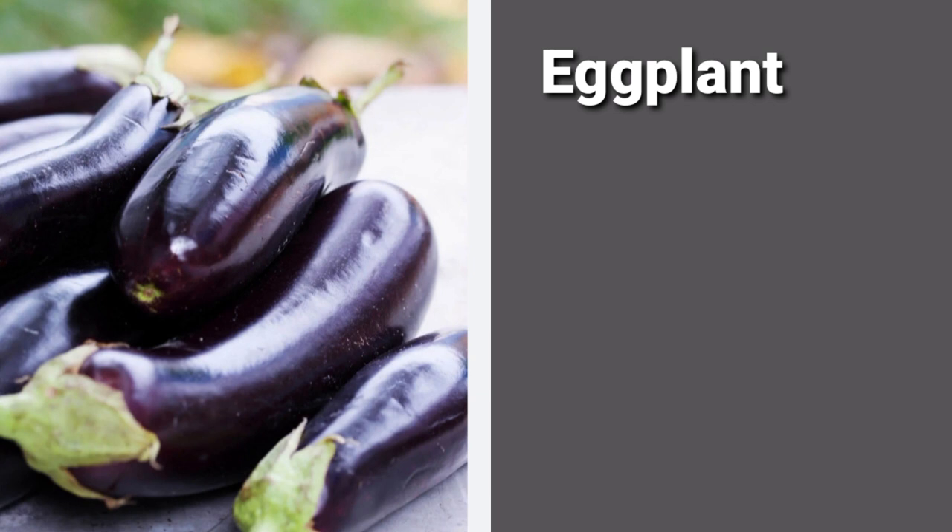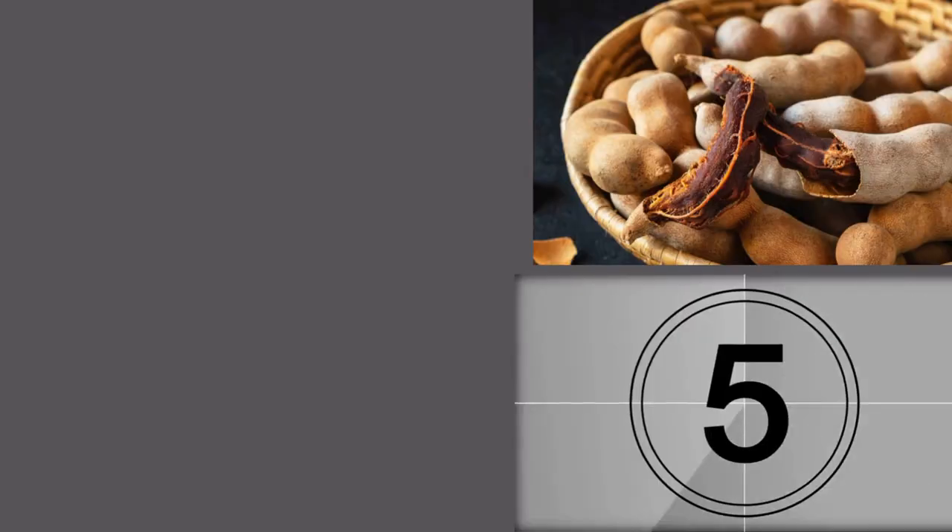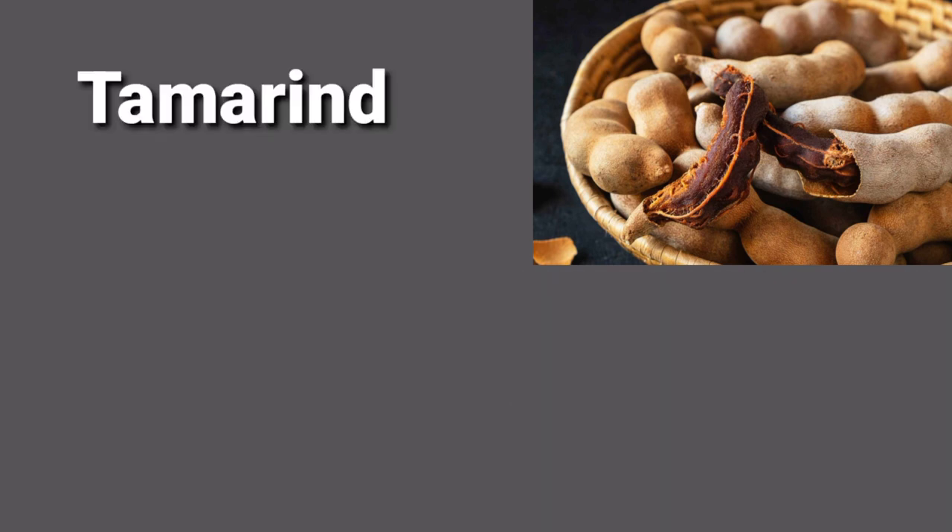E-G-G-P-L-A-N-T: eggplant, eggplant. Here it is — after one, say that: four, three, two, one — tamarind, tamarind, tamarind.